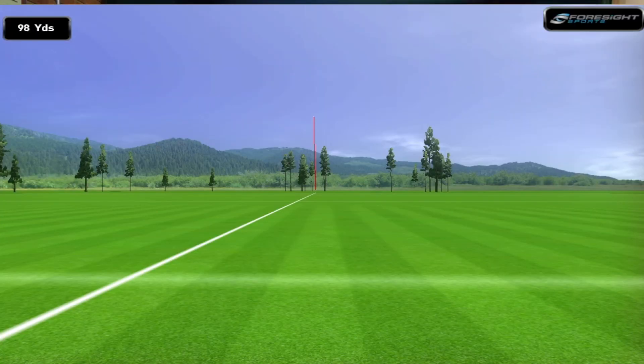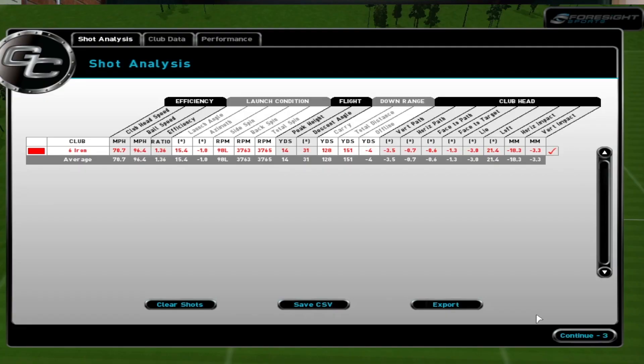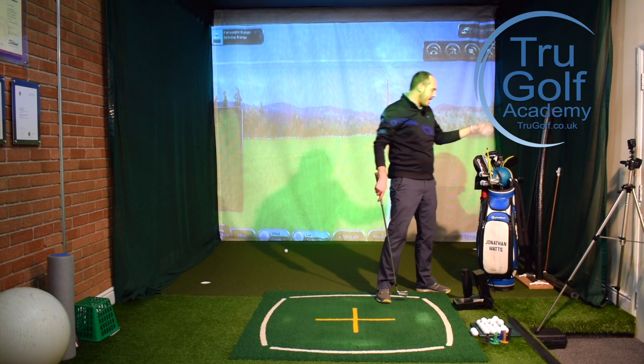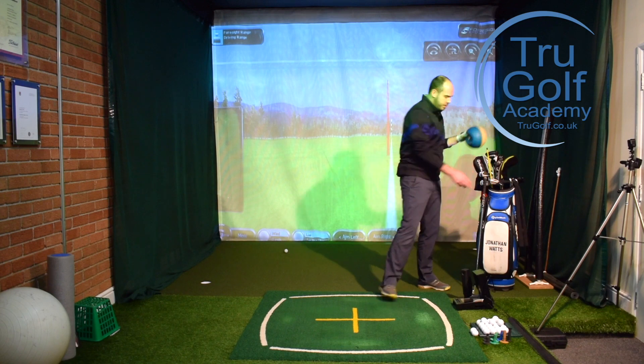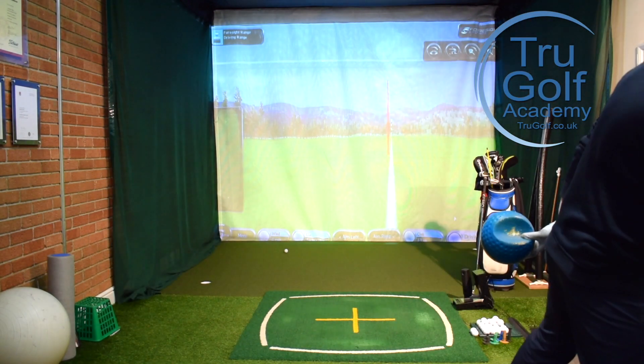That felt really good. The six iron with that three-quarter action flew just under 130 yards to finish at 150 — without any real hand action at all. It really felt like I was utilizing my big muscles, not my hands and arms. That's a great exercise to start with.